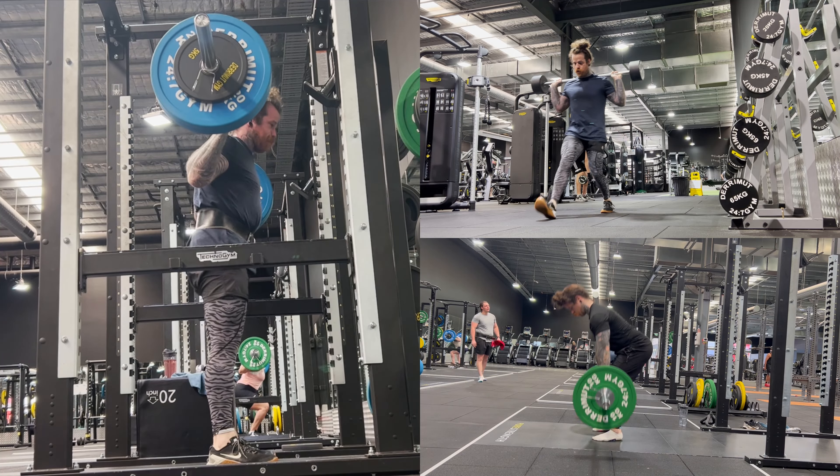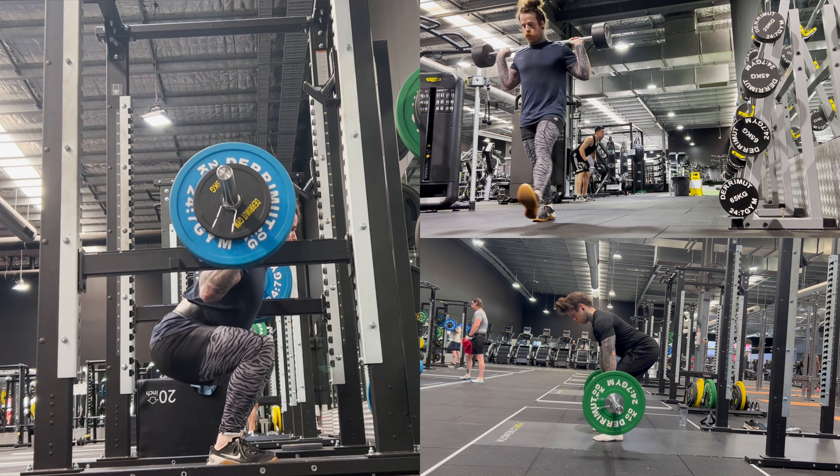It's a pretty common thing to hear that calisthenics is not good for training your legs and that it is impossible to put on mass by using calisthenics alone. That is simply not true. I will admit that it is easier to progressively overload exercises like the squat, lunge and deadlift because all you need to do is add weight, but with calisthenics all we have is our body so we have to get creative.